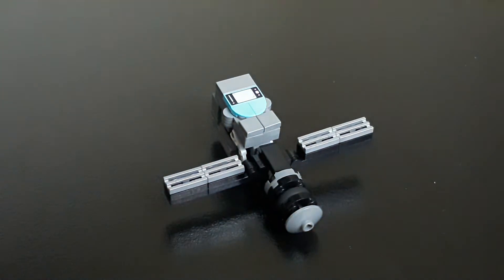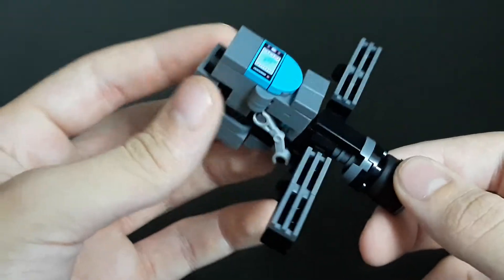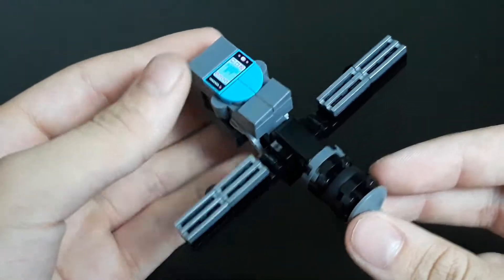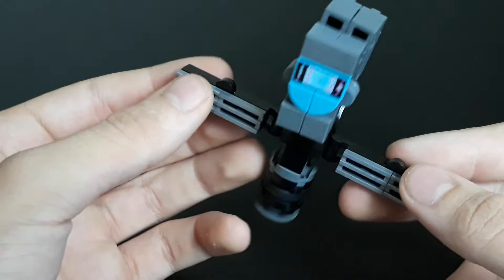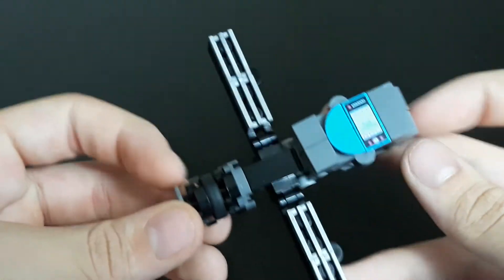Lego Landlord here, and today we are taking a look at Lego Transformers Novatron. Here is Novatron in his data satellite mode. The reason for me making him a satellite is pretty obvious — I'm a big fan of space and space exploration, and satellites just so happen to fall into that category.